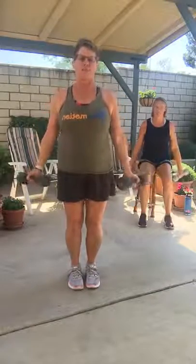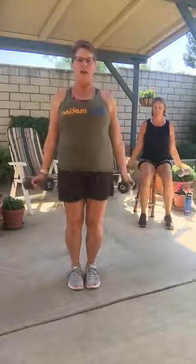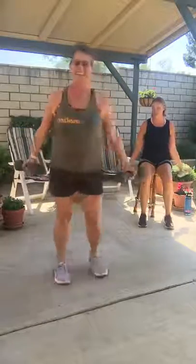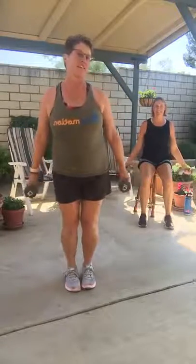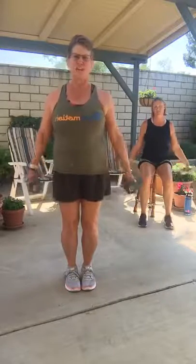Bring it in and rotate. Rotate up — I want you to focus on the out. We try to synchronize over here as best we can. Feel that in your shoulders. Should feel pretty good.